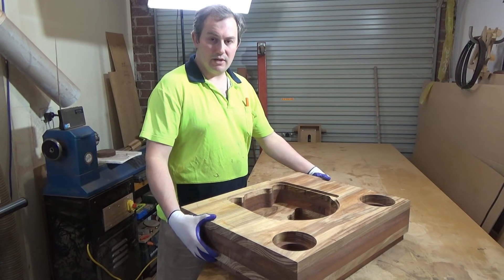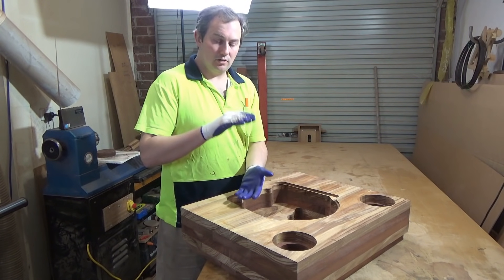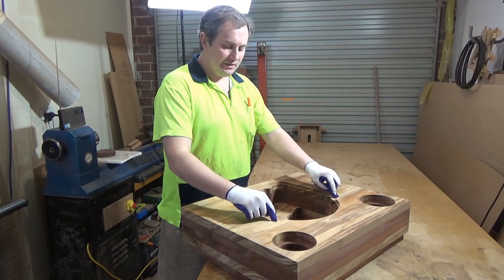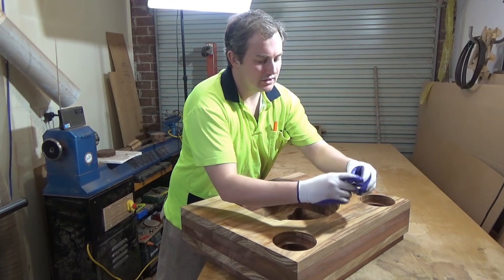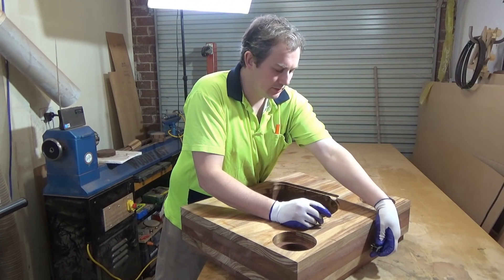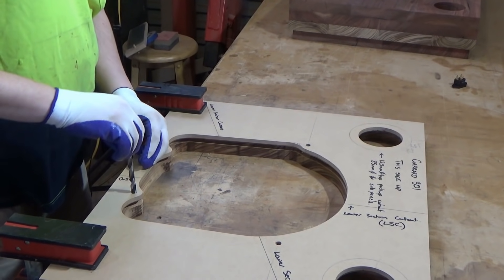Before I go ahead and glue these panels up into one big thick solid block, I'm going to drill the mounting holes in there first, as well as a hole in the back to accept the IEC plug.